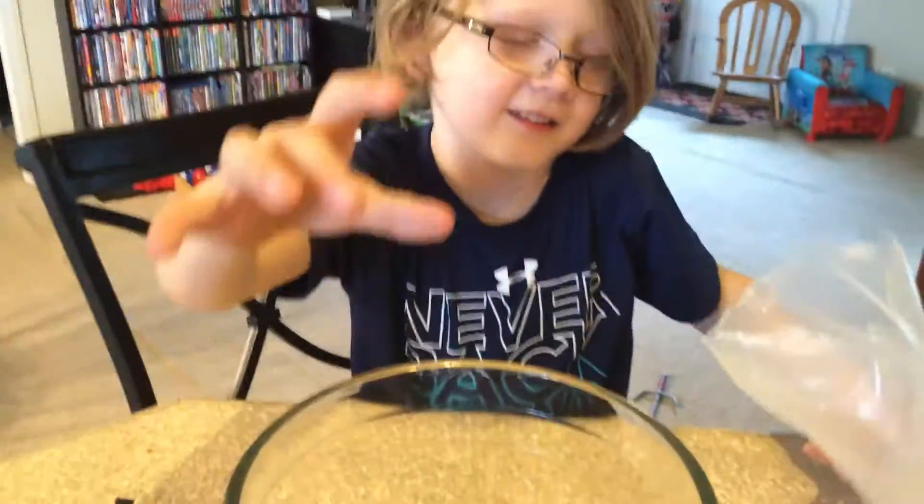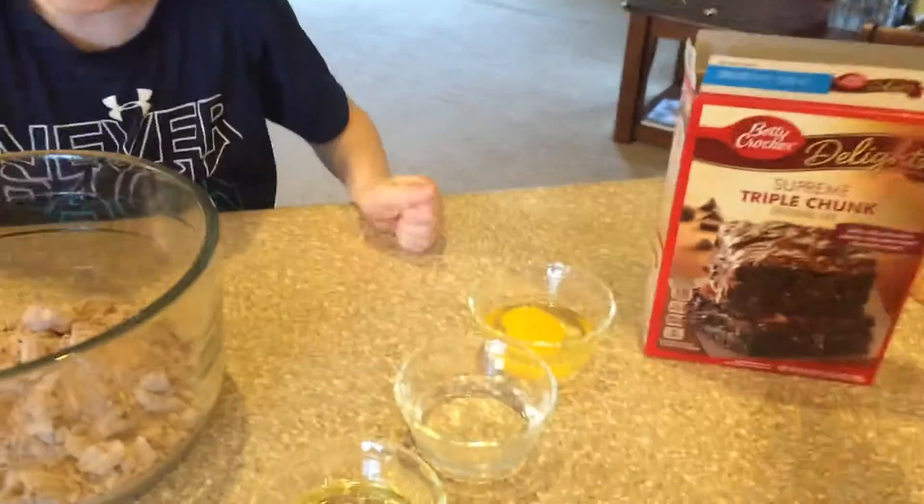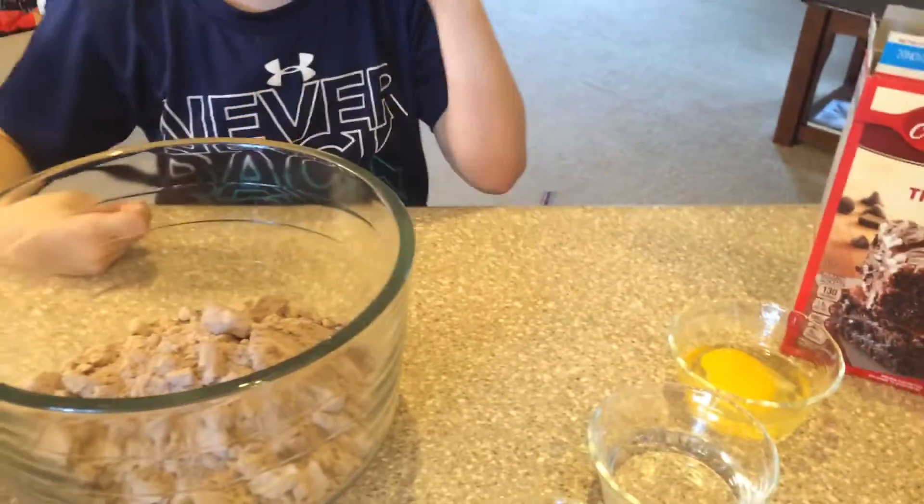It smells like brownies. It does, doesn't it? It smells like brownies. The brownie mix? The chunks? I smell it. It smells delicious.